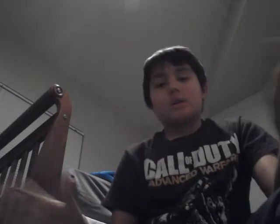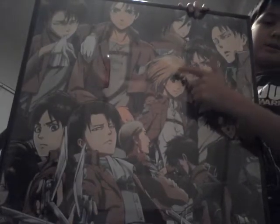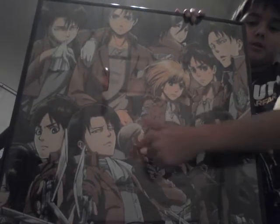Here's another thing — you know that I love Attack on Titan. I am a very, very big fan of Attack on Titan and my favorite character is Levi, he's so awesome and I love him. So I got a poster and it looks pretty sick — Levi, Eren, Armin, and then all the characters.